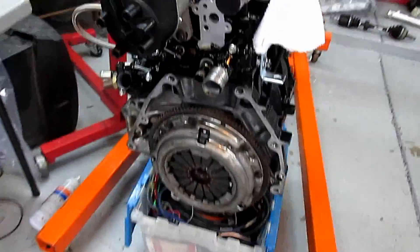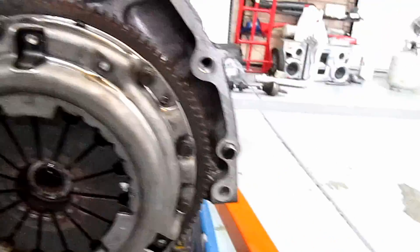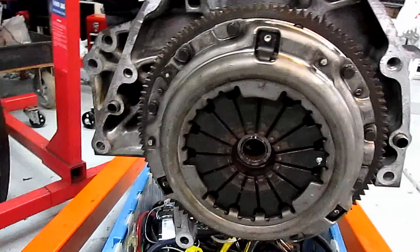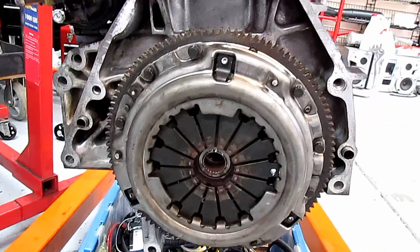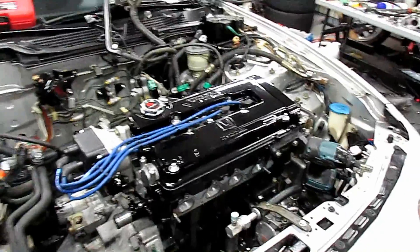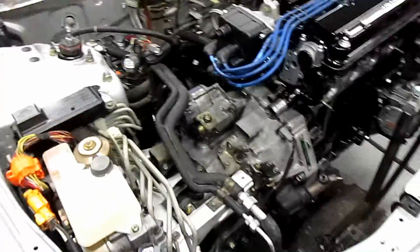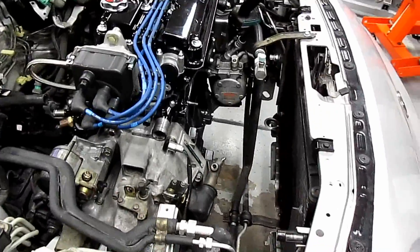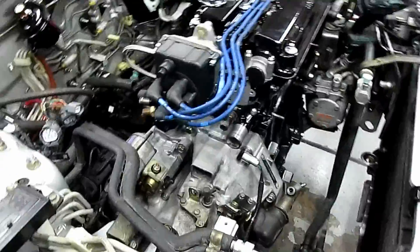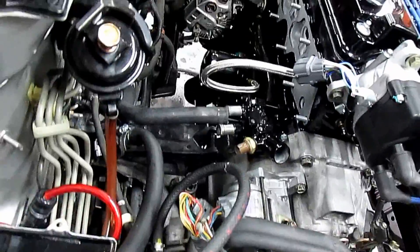We put the clutch back on and had to put a dowel pin in, then slid the tranny on. Got the motor in — that was a pain with only two people; it's a lot easier with three pulling it out. Got all the motor mounts torqued down and got the shift linkage put back on.